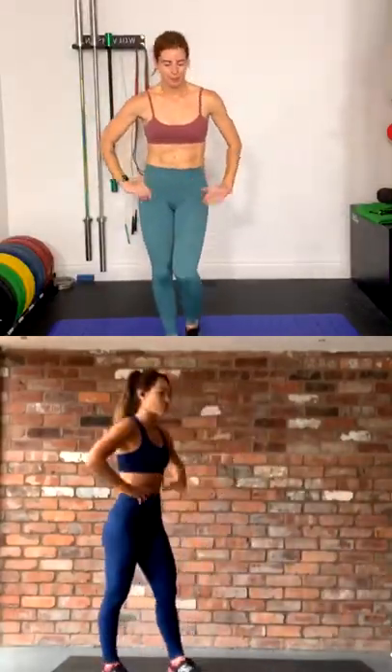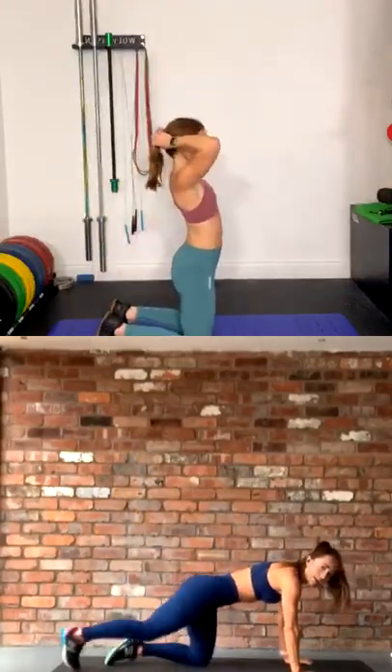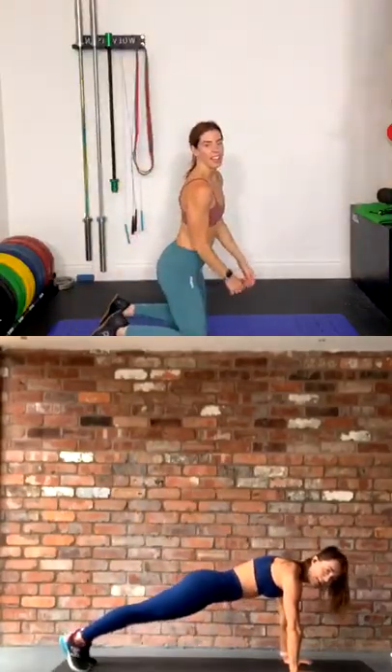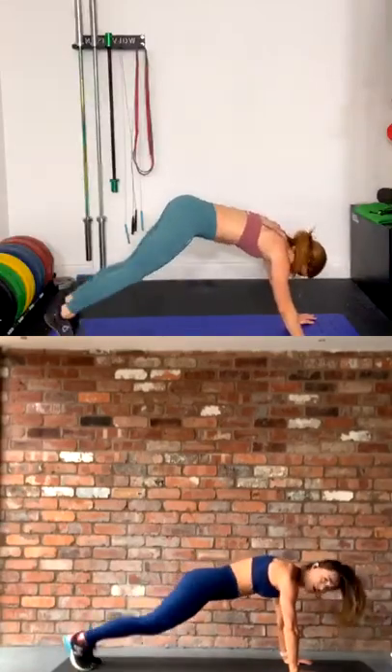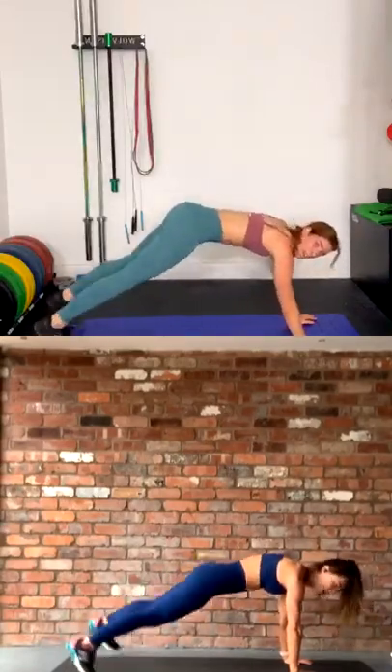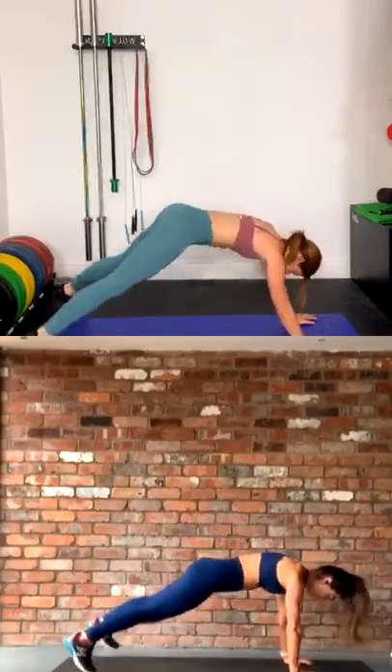Honestly at the end I'm like, I can't breathe. Plank jacks, final round — into position guys. Three, two, let's go — in and out. Really think about engaging the core here. Squeezing — your whole body should be switched on.